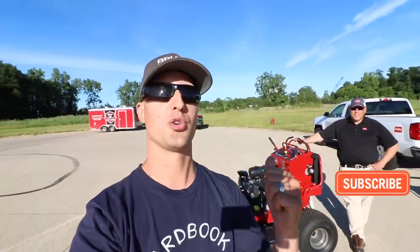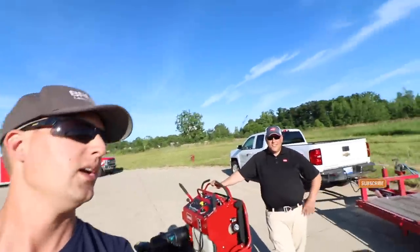Alright guys, you know how it has been going on the channel lately with doing demos and reviews for stand-on mowers. A lot of you guys have asked for this one. We got the Toro Grandstand here. We're actually hanging out with my man Rob.